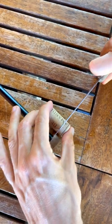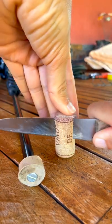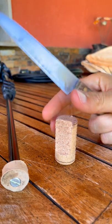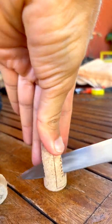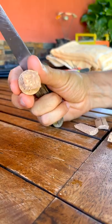First, make a shallow cut for what will be the base of the foot — the part that will be sticking out. Then just cut the sides of the cork until you get a square, something like this.